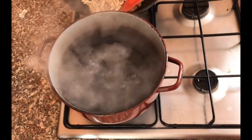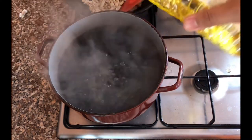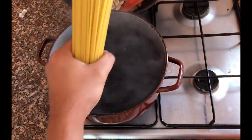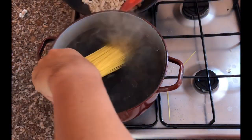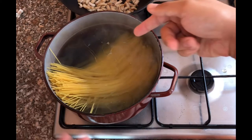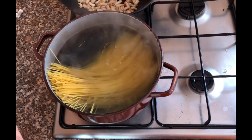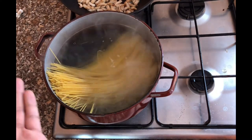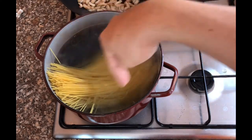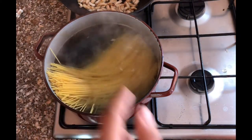Now the water is boiling — add your oil and then your spaghetti, or whatever pasta you're using. Let it cook according to the instructions on the package — if it says eight to nine minutes, cook it around that time. Occasionally check that the pasta at the bottom doesn't stick, and stir it. I'll go for about eight and a half minutes.